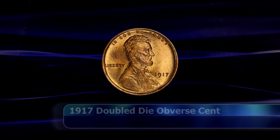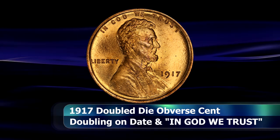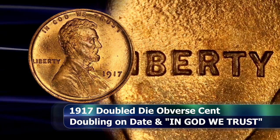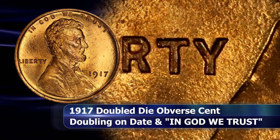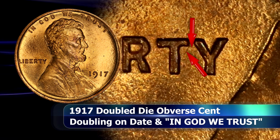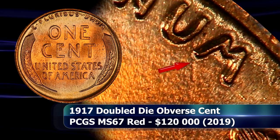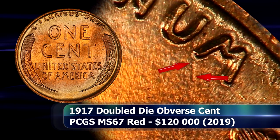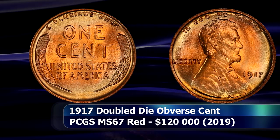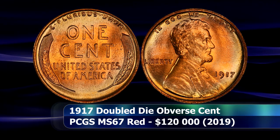The coin has surprisingly few reliable die markers to help establish authenticity. Although in an earlier die state there is a diagonal die scratch from the right serif of the T in LIBERTY travelling down towards the centre of the letter, with a less obvious die scratch connecting the T towards the Y as well. The reverse also notes a small die gouge travelling south from the right of the second U in UNUM, although this is not present in all examples of the coin, meaning it probably happened sometime during the minting run for this issue.